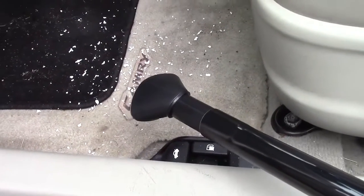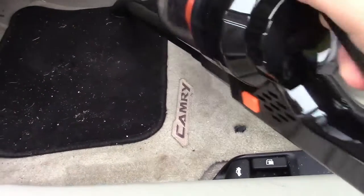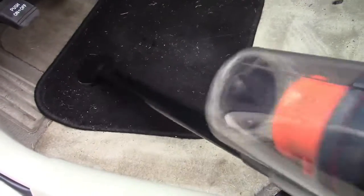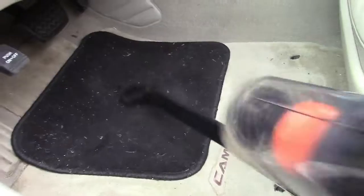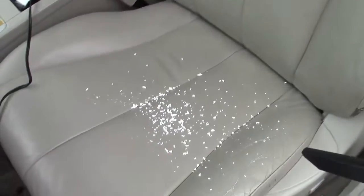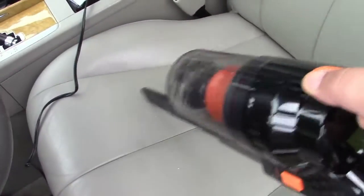It looks like the styrofoam monster has paid me a visit, so let's try to clean that up. That seems to be doing just fine. As far as the little grass bits in that carpet — that's all ground in. A vacuum like this is more suited to stuff that is on the surface and not ground in. But whatever is on the surface, it seems to do just fine. If you've got kids that leave crumbs and stuff like that, we'll use a little crevice nozzle — it gets it right up without any trouble at all, even in the cracks.